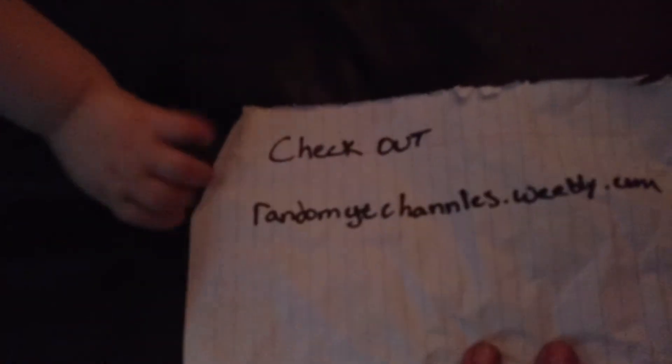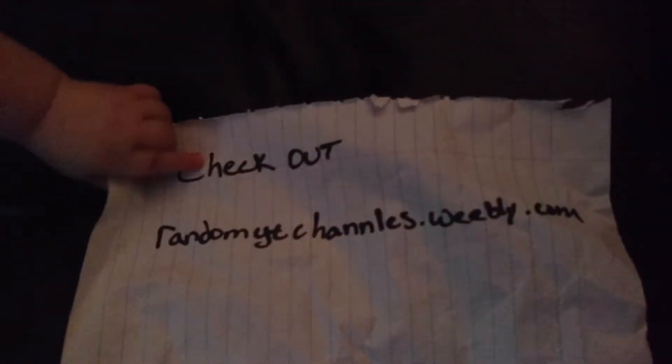Daddy Avenger here with Baby Avenger. Hey buddy, hey, wave. Don't have to. This video is actually a shout-out to my son at randomytchannels.weebly.com — check him out. He's got pretty good videos on there, some random videos.